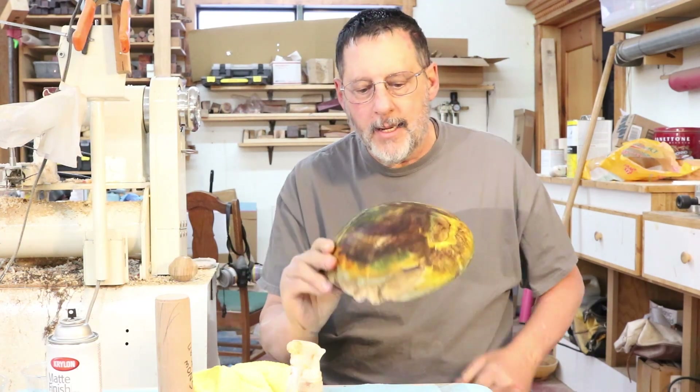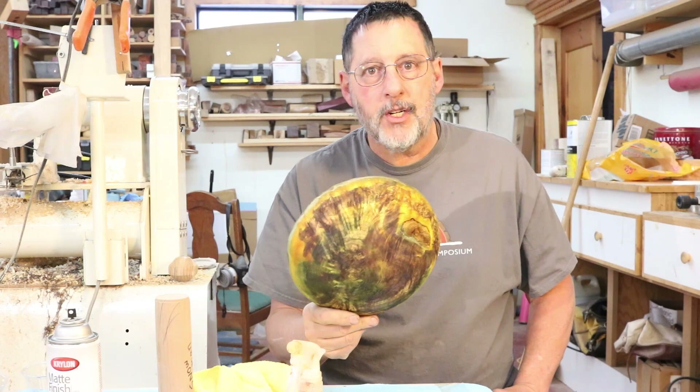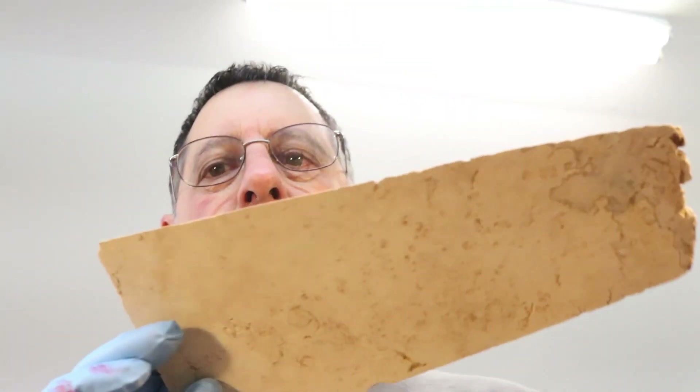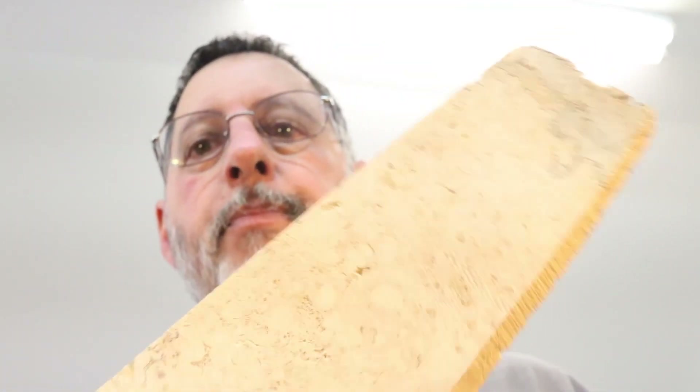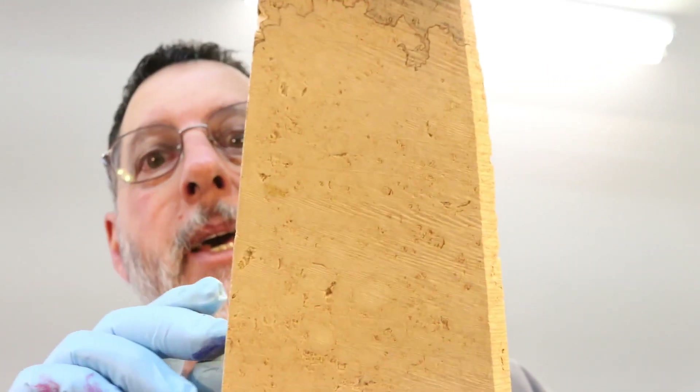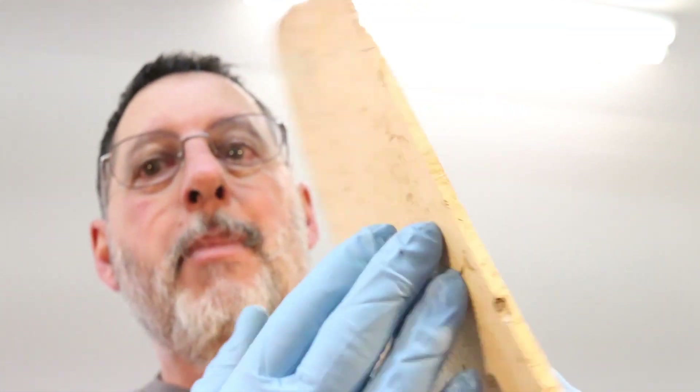I really like it and I like the color combination, so stay tuned and I'll show you what I did. I found this piece of box elder — it's basically a thick piece of veneer — and I thought before I start the main video, I'd try to duplicate what I lost yesterday from that video. So let me apply a little bit of dye to the back side of this and we'll see what happens.